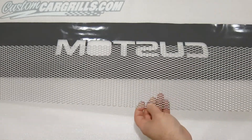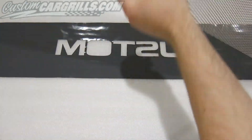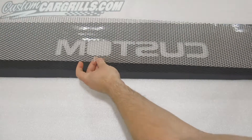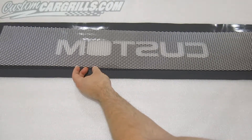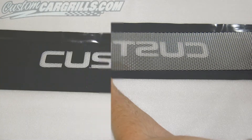Sometimes peeling the vinyl off can be a two-person job — you may need to grab a friend to help you. Now we're going to lay the front of the grill onto the sticky part of the vinyl, which is now mirrored backwards, so that when we actually spray this it'll come through correctly.